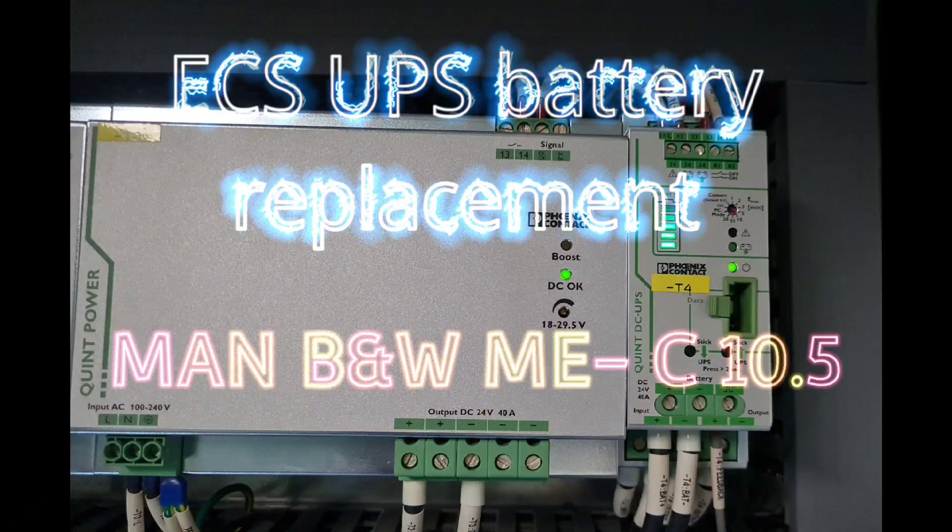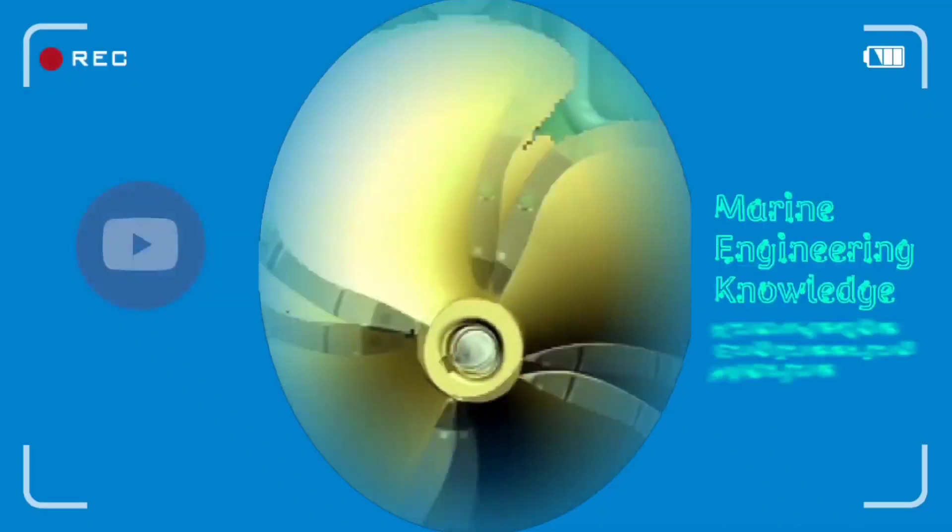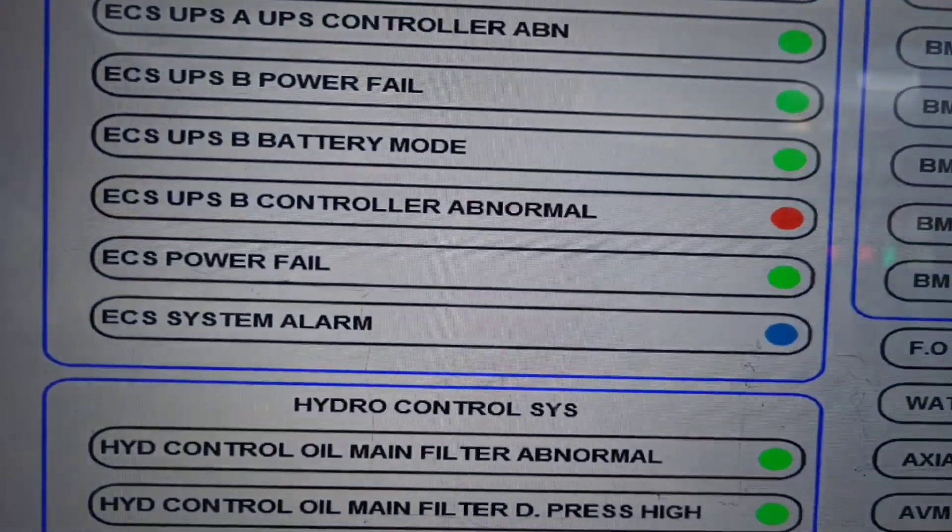Hello everyone, good to see you again. Today I am going to show you how to replace the main engine ECS power supply unit UPS batteries.